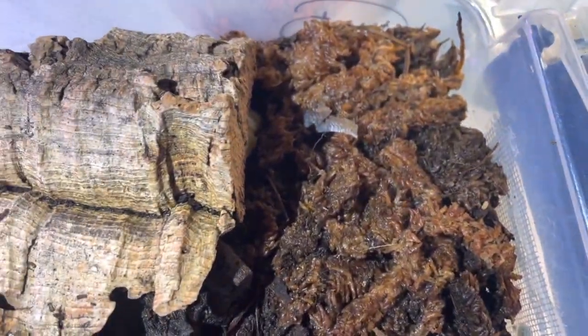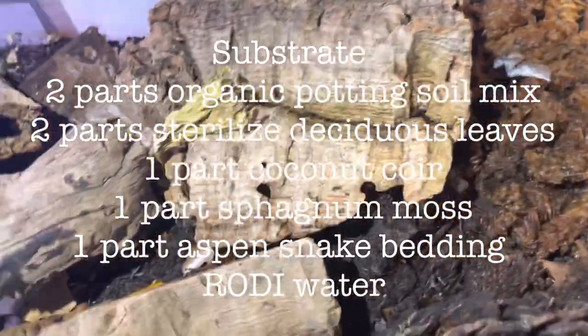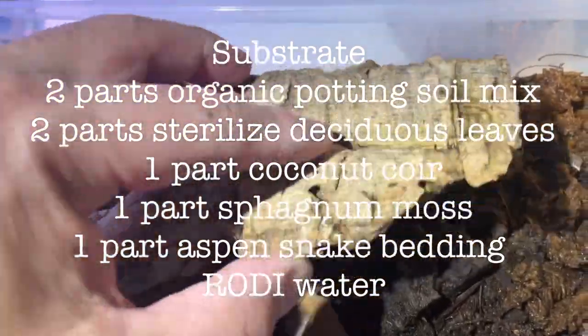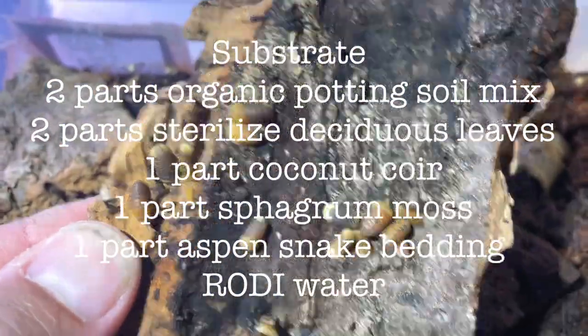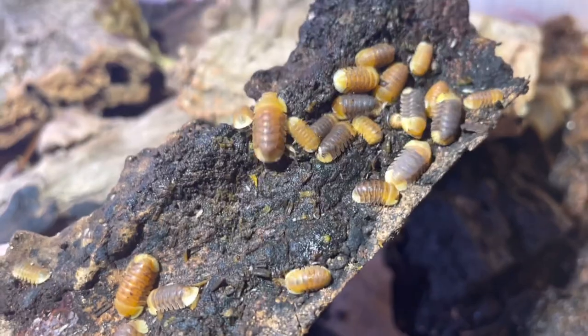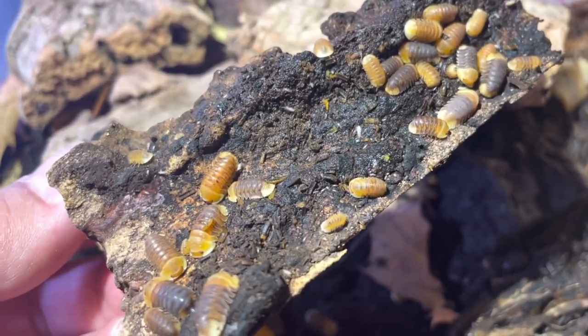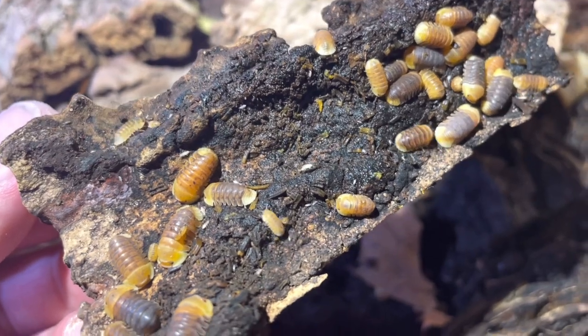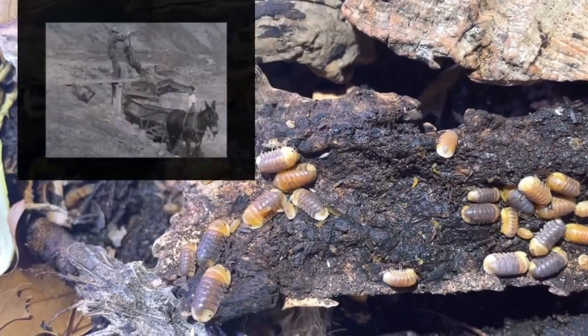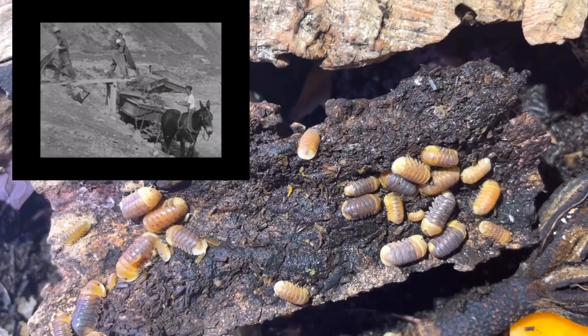For my substrate: two parts organic potting mix from a local store, two parts sterilized deciduous leaves, one part coconut coir, one part sphagnum moss, one part aspen snake bedding, and RODI water. For furnishings, you have to provide cork bark — I've noticed they love magnolia pods. They like to go into those crevices and will also decompose the pod. I've heard people put limestones in their culture, but it just makes your container heavy.